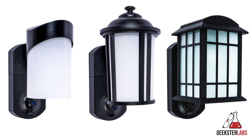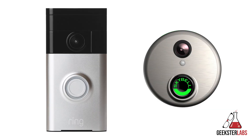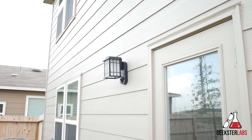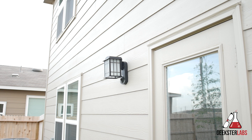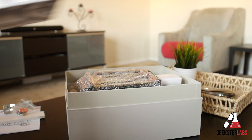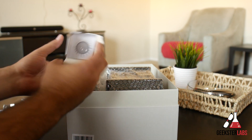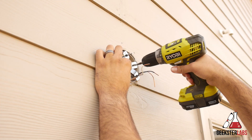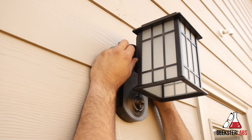This product may seem very similar to a video doorbell, but there are some added benefits we'll talk about in a second. Because so many people already have video doorbells, I decided to test this product in my backyard to help keep an eye on things back there. It comes with everything you need for installation including the LED light bulb, and setup is really simple — only takes a few minutes using your existing outdoor light fixtures.